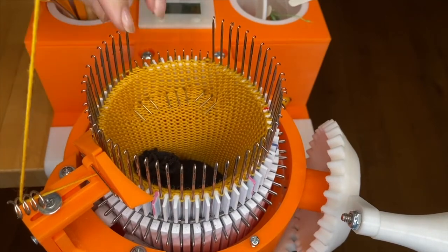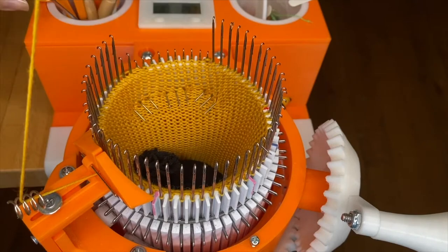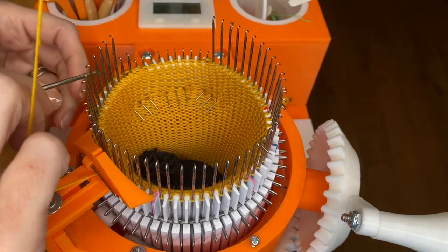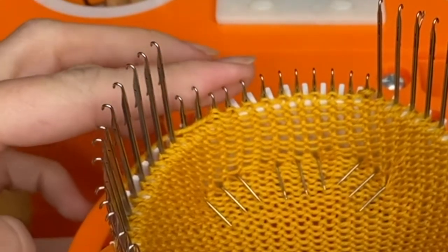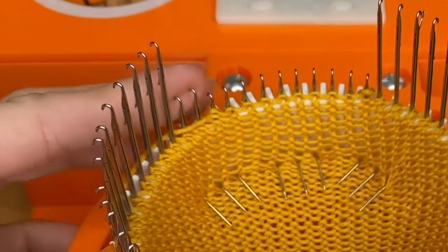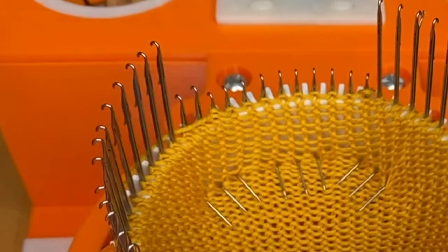Now we're going to push down the first two needles — that's to help avoid a dog ear. We're going to push them down, but remember, make sure the latches are open. They're not all the way down; you can see these are just a little bit down so the latches stay open.